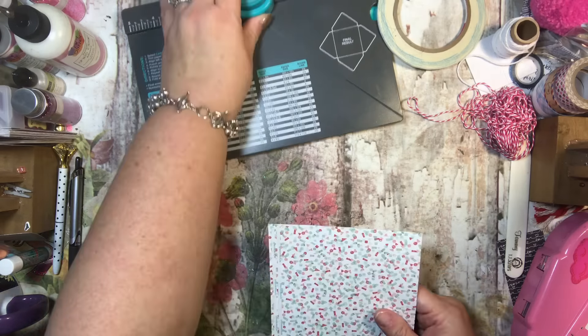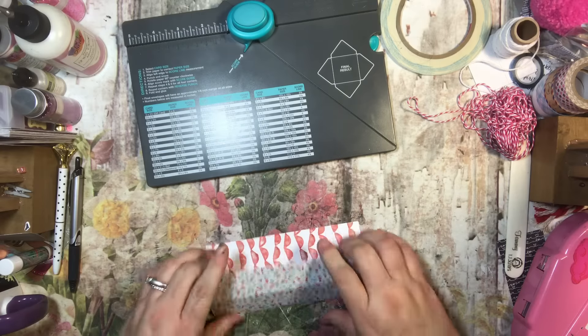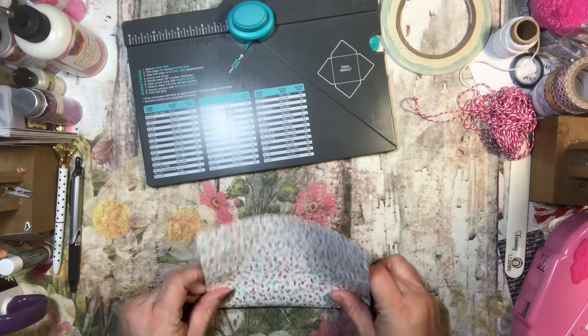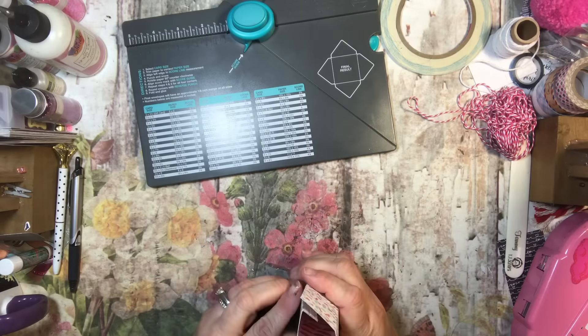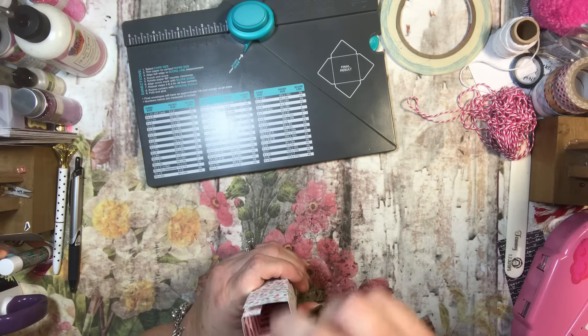Now let's go ahead and fold it — all four folds: one, two, three, and four. Now it's all folded and this is how it's going to look. This is what you'll be able to put your candies in.